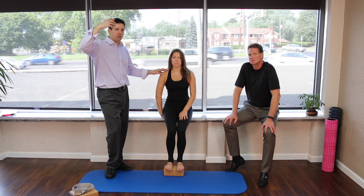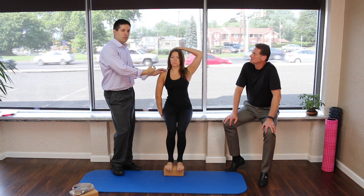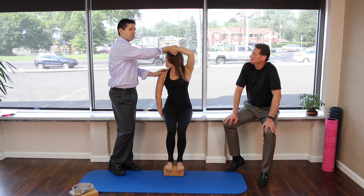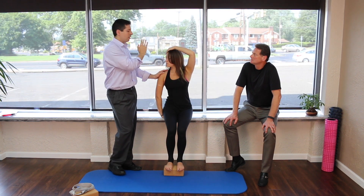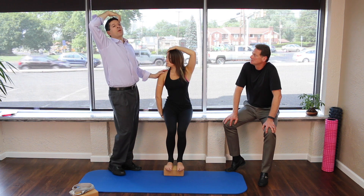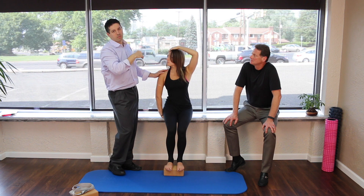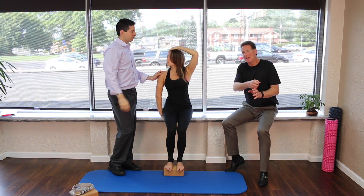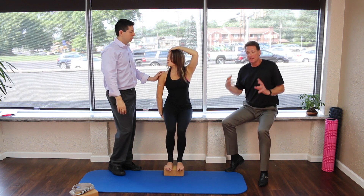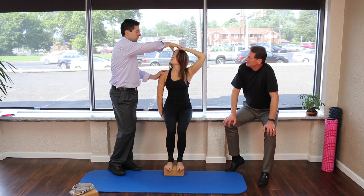She's going to use her hand on the other side to do the stretch — first looking towards, then looking away. On every single one of these, the line is from shoulder to shoulder, so make sure you're not stretching forward or backwards. Use your hand to guide it — it's a stretch, not a heavy quick pull. A lot of people pull too fast.